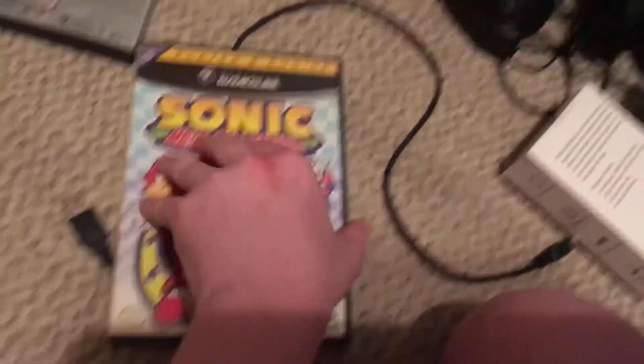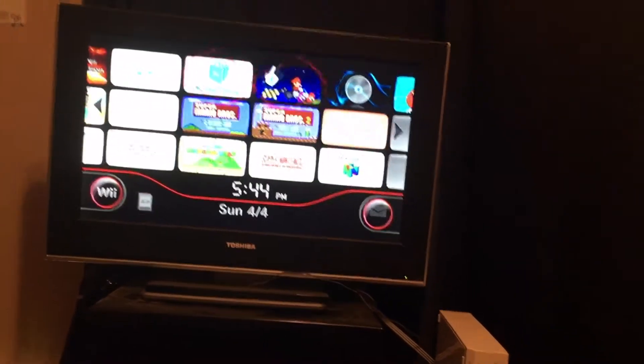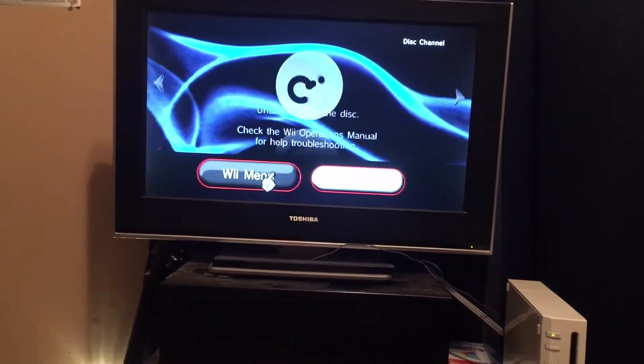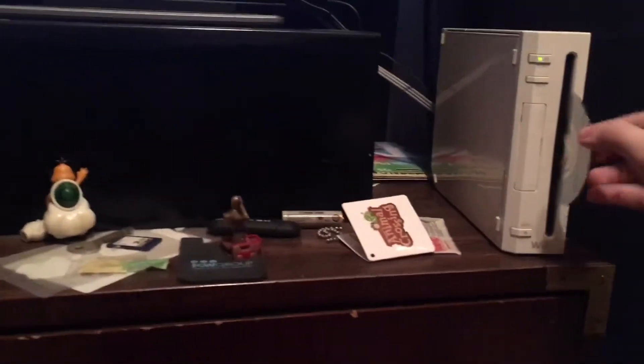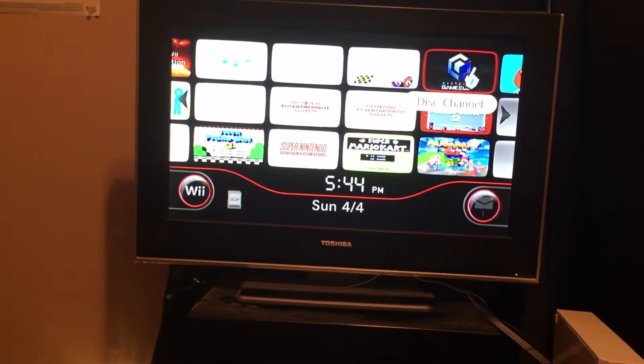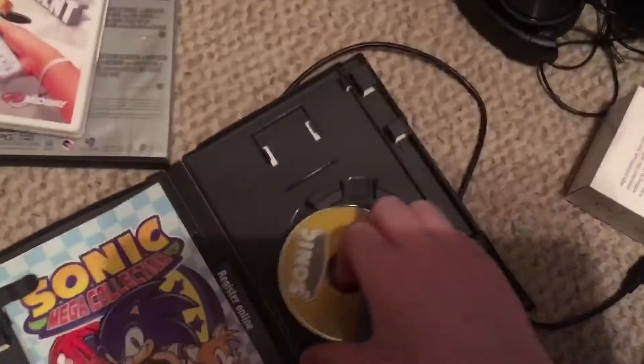Now let's go to the Nintendo games, since this is Nintendo's console. We have Sonic Mega Collection for the GameCube. This should work because the Nintendo Wii is backwards compatible with GameCube games. It says I don't have a GameCube controller. Oh, did I put it in the wrong way? Yeah, I did put it in the wrong way, sorry about that. There we go, we have Nintendo GameCube. Man, that sound is awesome. So you can play GameCubes on the Wii — that's nice.